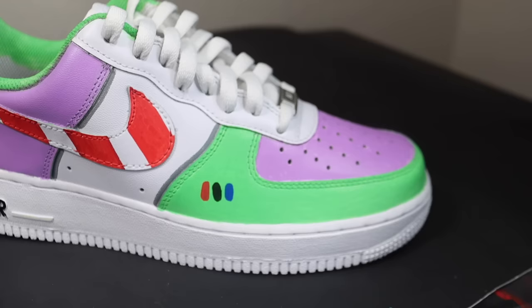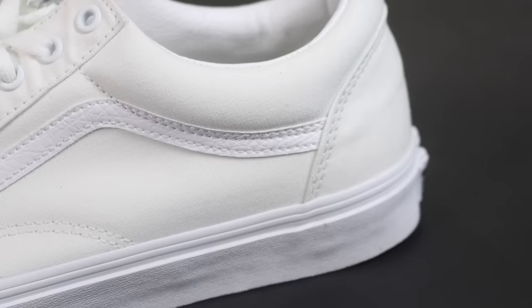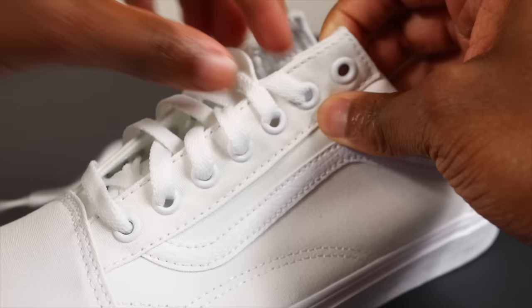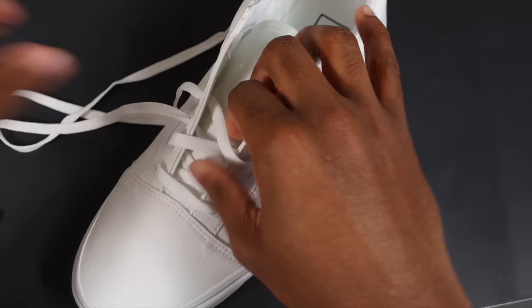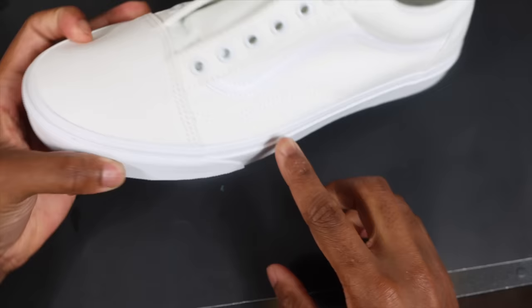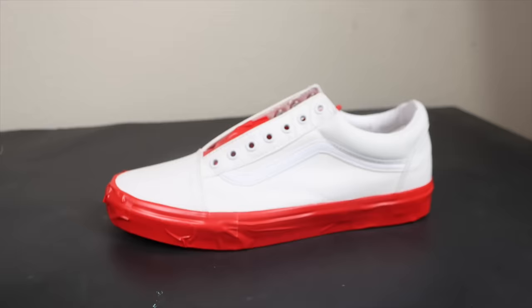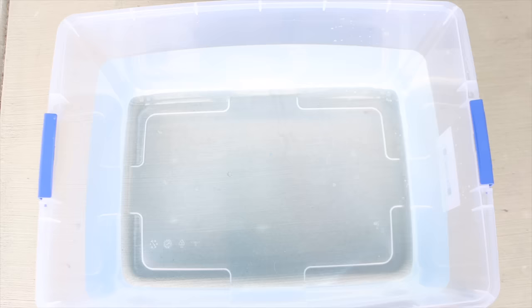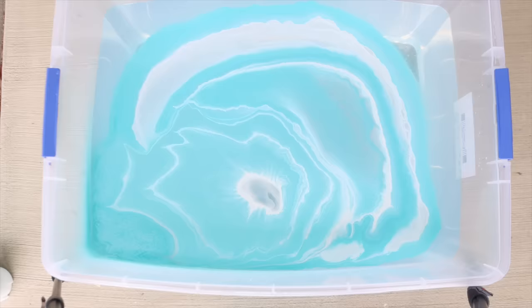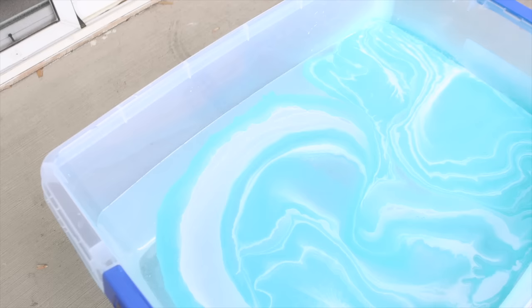Next up we're doing something different — I'm showing three ways to customize shoes. We've got some Vans here, which are a very different material. The Air Forces were leather but this is more fabric. We're going to be hydro dipping these shoes. Take the laces out, tape up the shoe, then get your spray paint and spray it into the water — make sure you're using Rustoleum oil-based spray paint, that's the best for hydro dipping. Spray into the corners to get those swirls in the water.